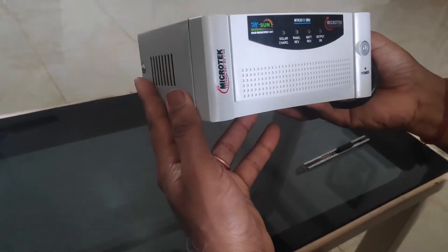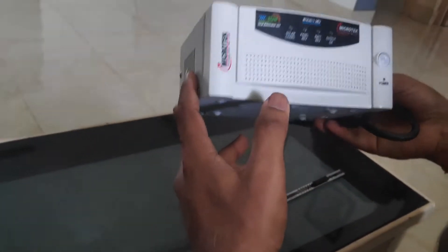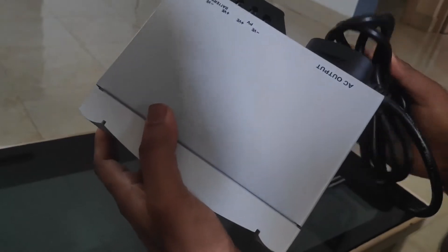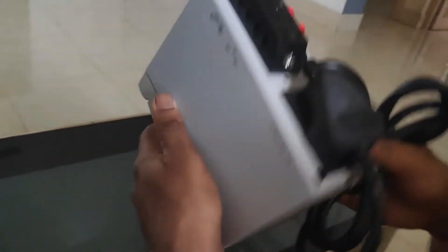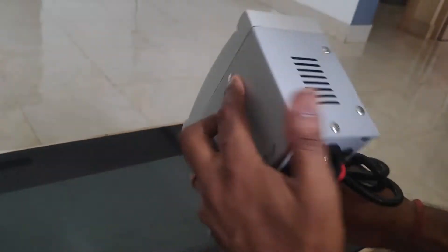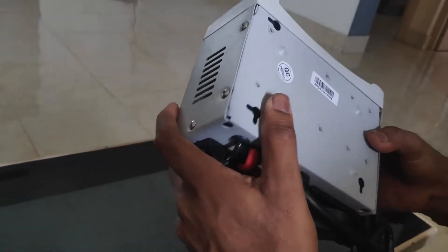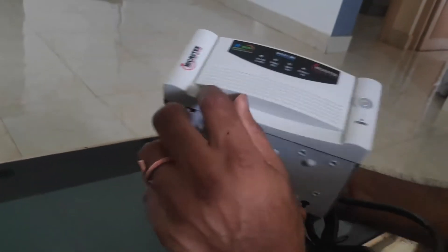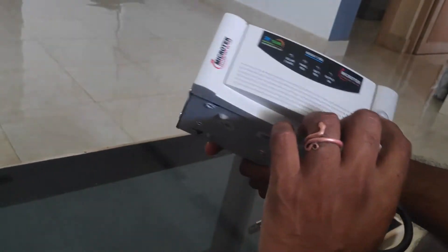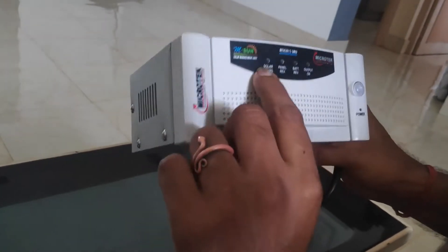It looks very small — it is really very small compared to a normal inverter. There is no cooling fan, but a 30A solar charge controller does not need any cooling fan at all, so this is perfectly okay.